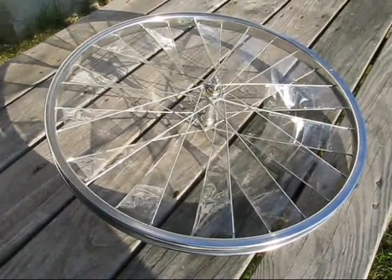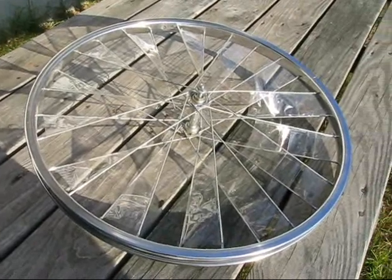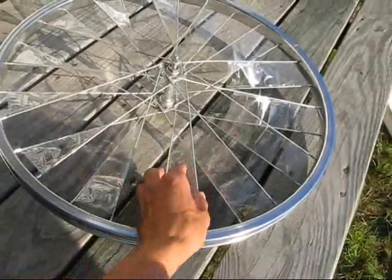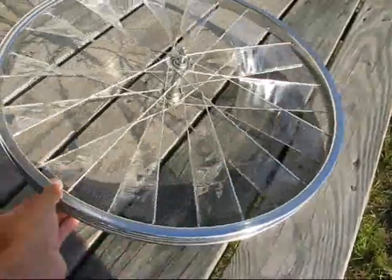This is a very simple windmill that I made using an old bicycle wheel and some clear packing tape. It's very easy to make. All you need to do is put some tape in between the spokes like this and leave a gap alternating all the way around.